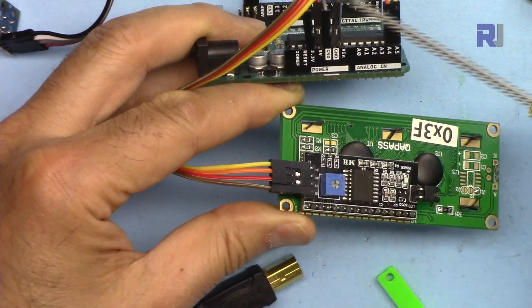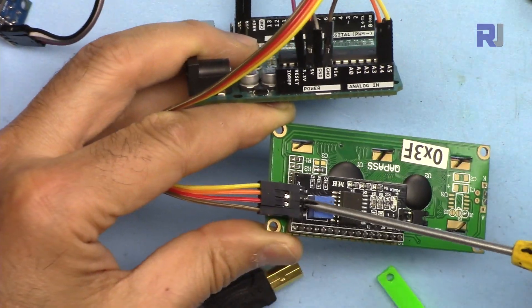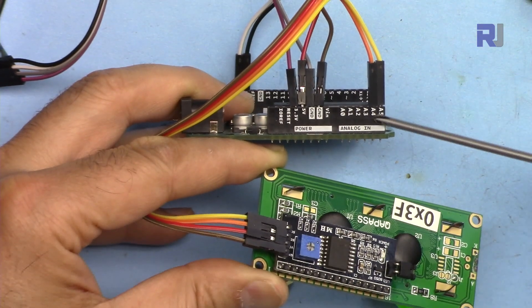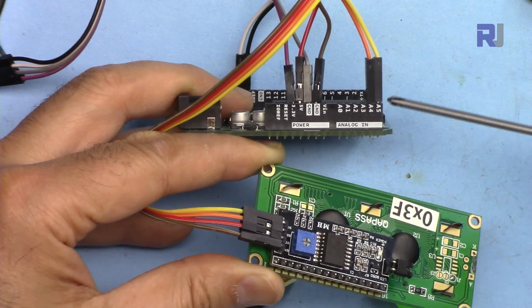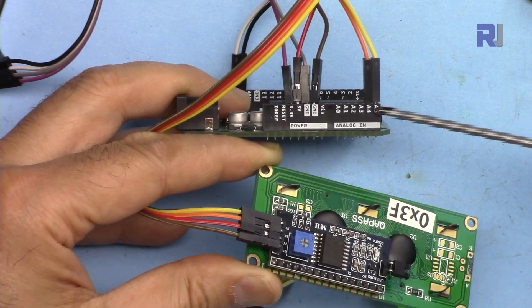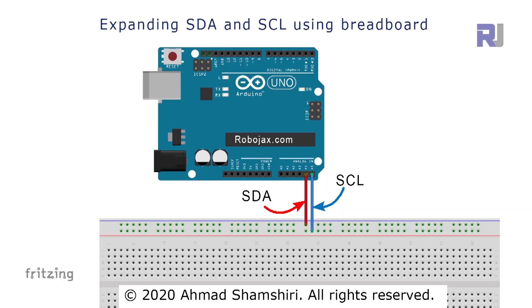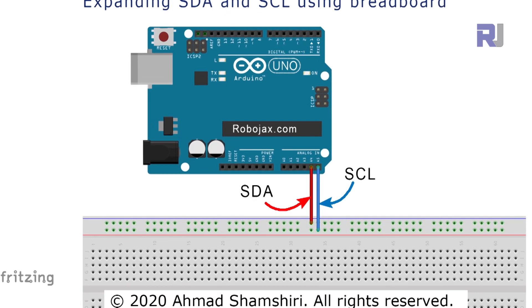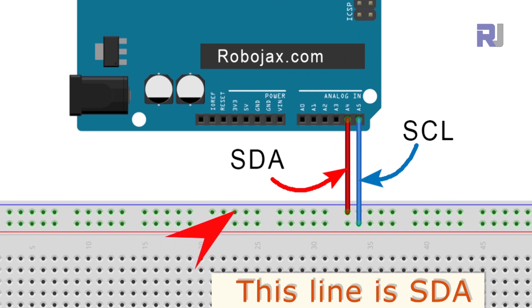The LCD's VCC is connected using a red wire to the 5 volts of Arduino. The orange wire is SDA, connected to A4, and the last one is SCL connected to A5. If you need to connect multiple I2C devices, you can connect them all via a breadboard in parallel on the same line — you can connect up to 128 different devices.